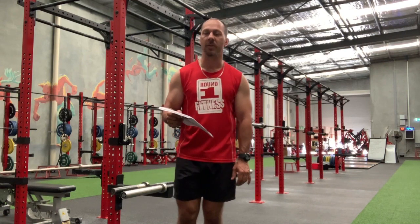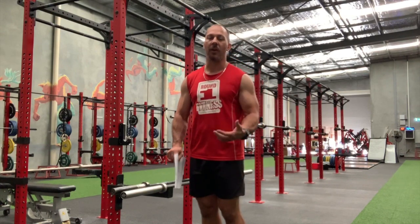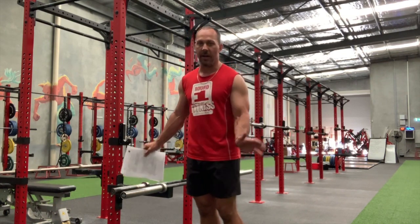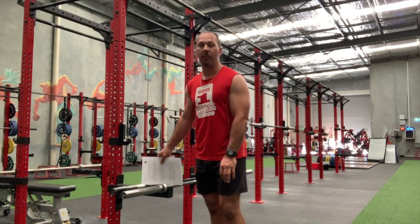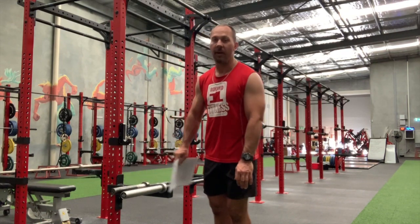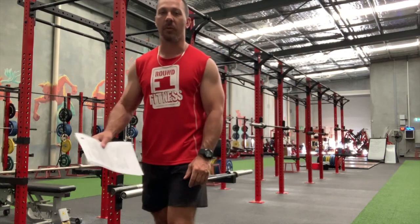I'm just going to do a quick demonstration of the difference between those two movements. I've got a couple of barbells here — one's a 20 and one's a bigger one. We're in the strength room at the moment, but don't stress, there's a million barbells in the fitness gym or the boxing gym where they're pre-made. This bigger barbell is an Olympic bar which is 20 kilos, and this one next to it is a training bar, or a girls bar, and that is 15 kilos.